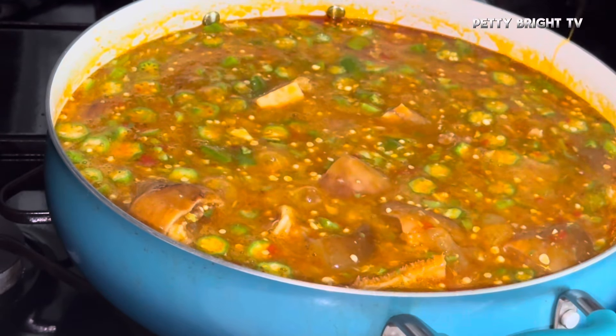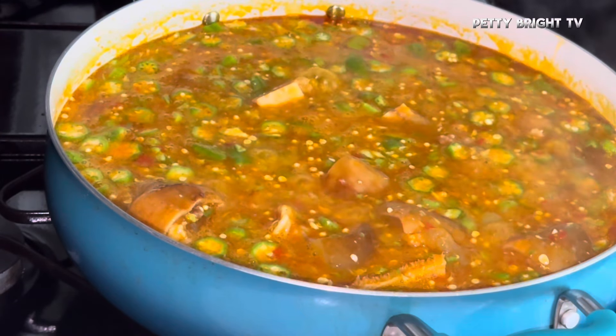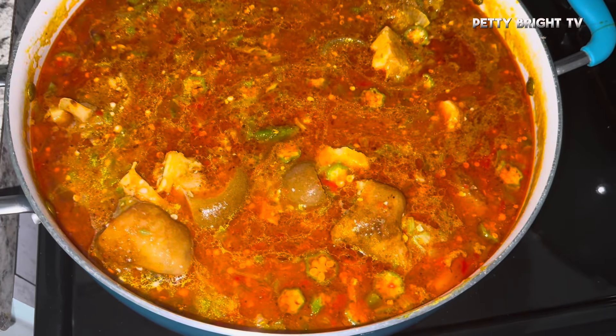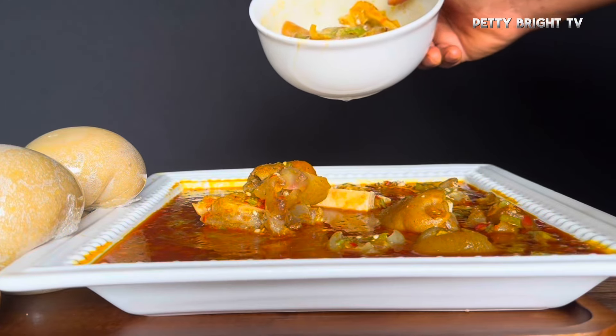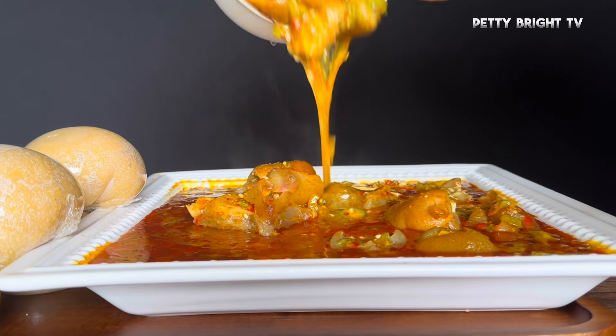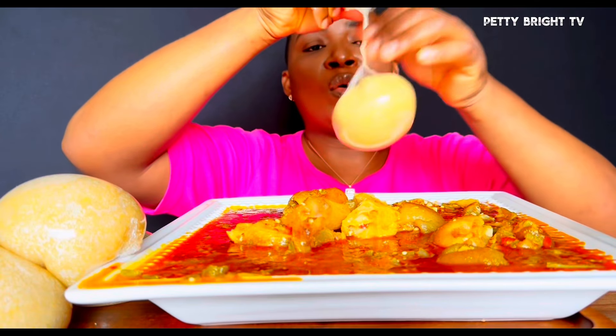Everything was cooked and ready — oh my goodness, this is ready guys! This is me serving myself the okra. It was a little bit runny but not bad.